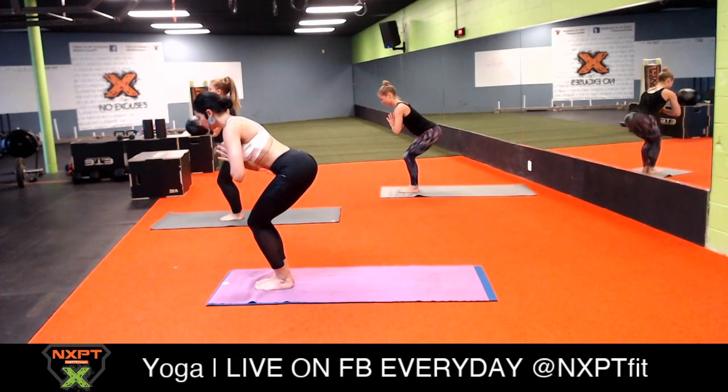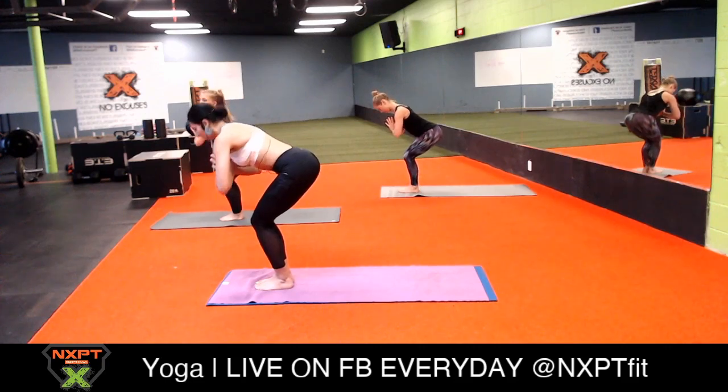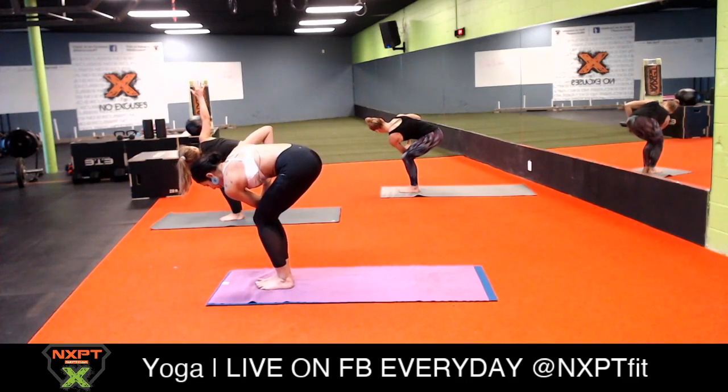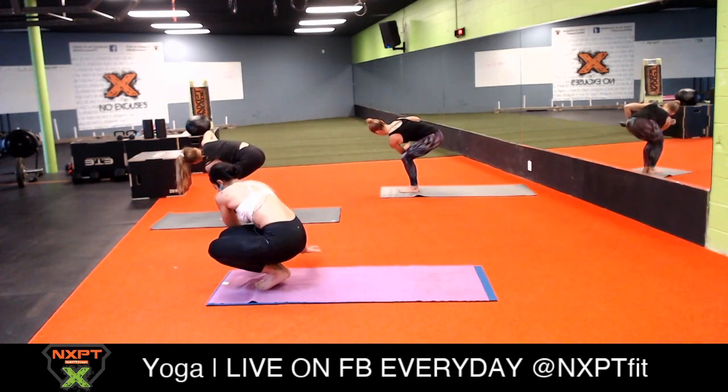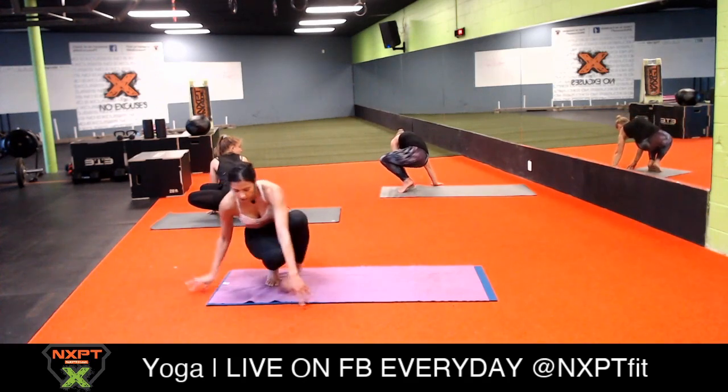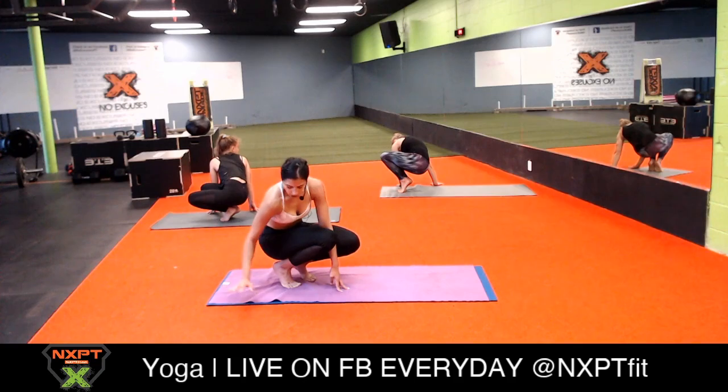Inhale to your chair pose, now bring your palms to heart center in prayer. We're going to do a prayer twist - connect your left elbow to the outside of your right knee. Look down at your knees and make sure they're aligned. Every twist you do with your spine increases and boosts your immunity, so these are really good for you - besides flexibility, yoga for sanity is also really great. Now instead of coming out of this prayer pose, sink your hips as low as you can towards the earth and place your palms onto the ground.